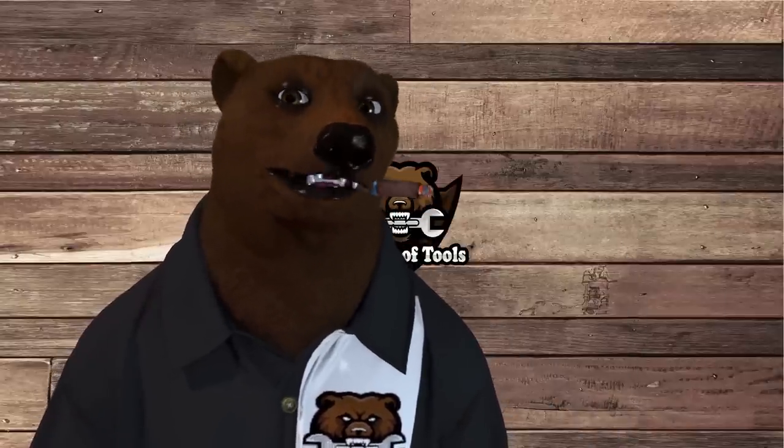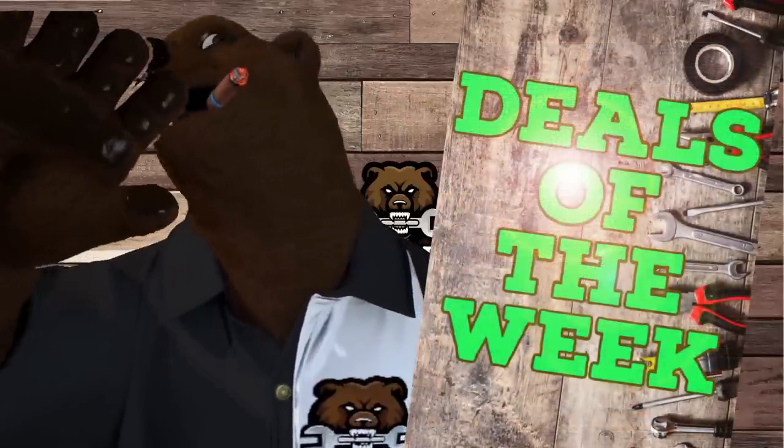Howdy ho guys and gals, it's Red, your friend of the neighborhood Toolbear, back again here in the old Den of Tools. And today is Monday, May 8th, which means it's time for Deals of the Week!